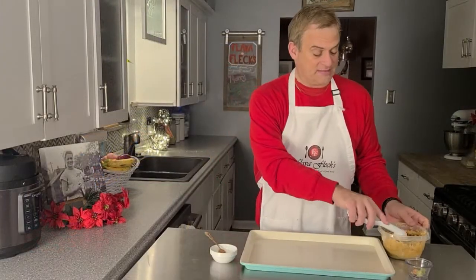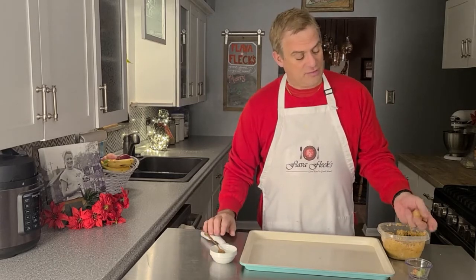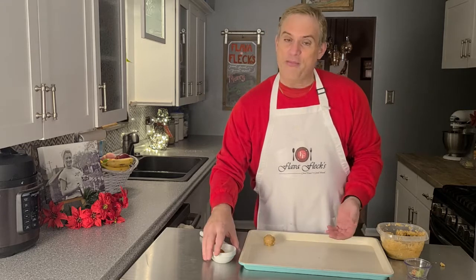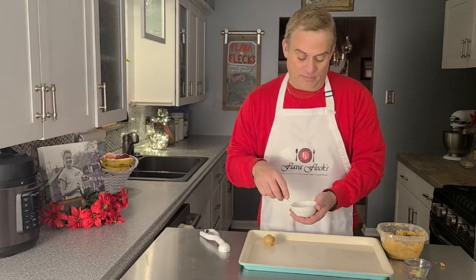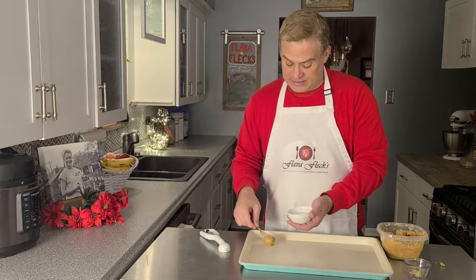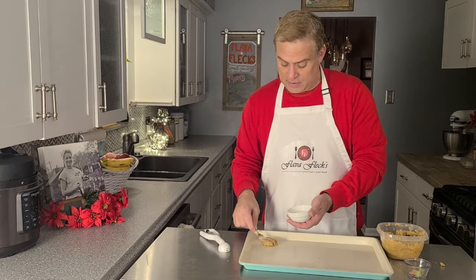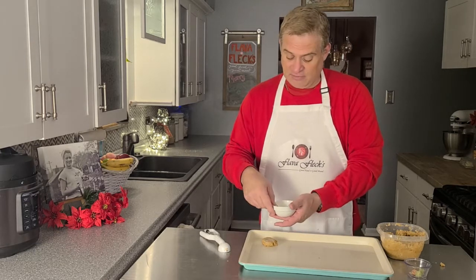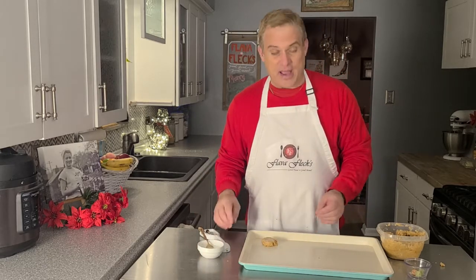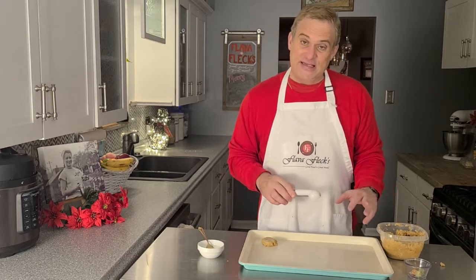Now that your dough is all mixed up, you're going to want to get a scoop of it and make it into about the size of a golf ball, and get it onto your baking sheet. My mom always used a little cup or dish of milk, dipped her fork in it, and then pressed the cookie down with that milk-covered fork. I think it was to add a little bit more moisture to the dough, because the dough does seem a little dry, and make them just perfectly chewy yet crispy.